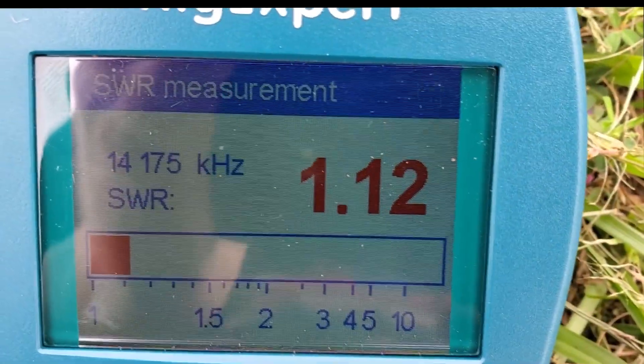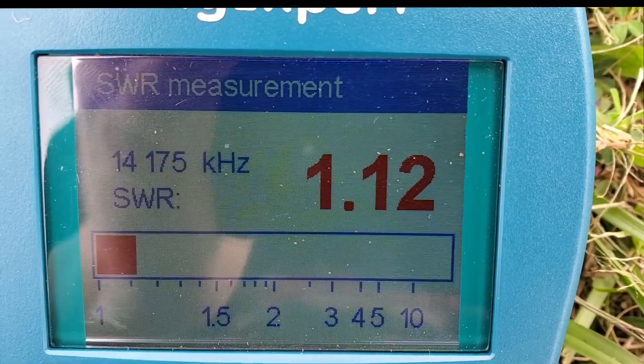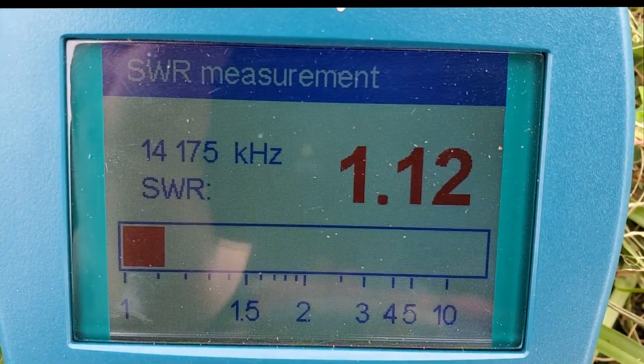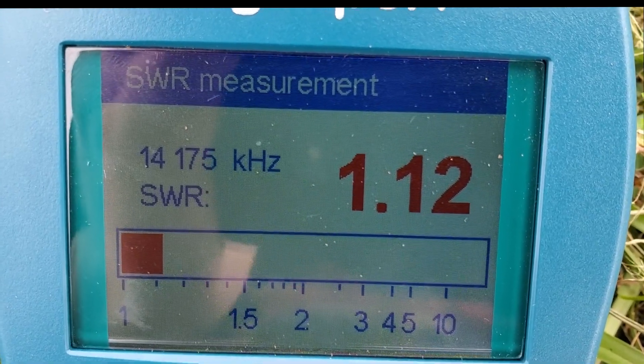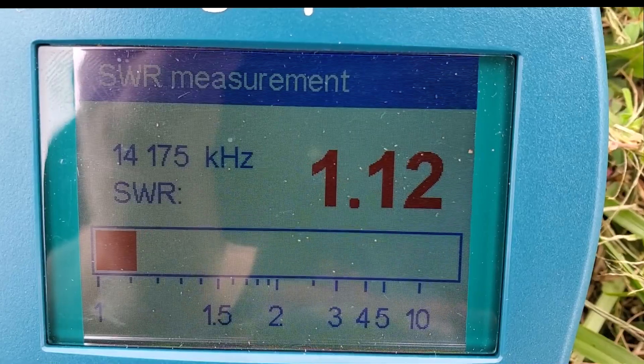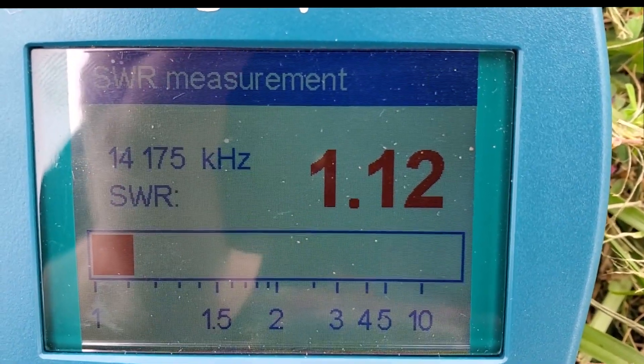We did another test with a little more tweaking using that same method. We're now on the phone portion of the band at 14.175 MHz and the best we can get it down to is 1.12 SWR. I still think that's pretty amazing.